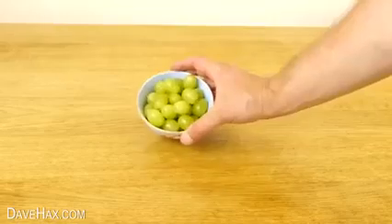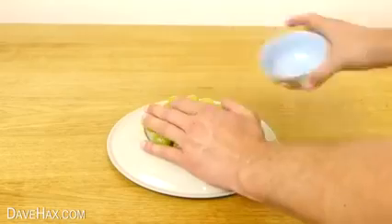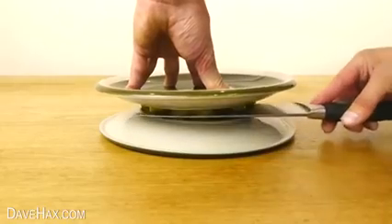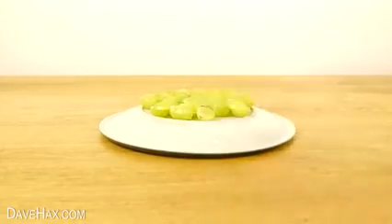If you've got lots of grapes you want to cut in half quickly, you can spread them out on the back of a plate. Place another one on top and carefully use a sharp knife to slice through the middle. All your grapes should now be cut neatly in half.